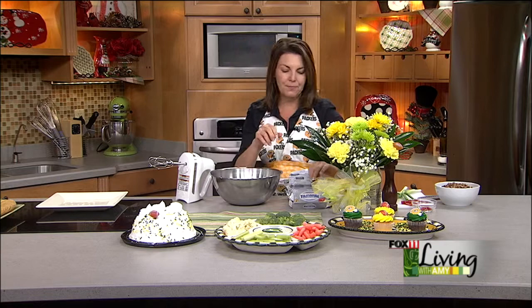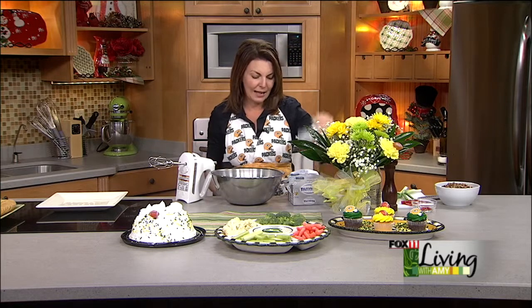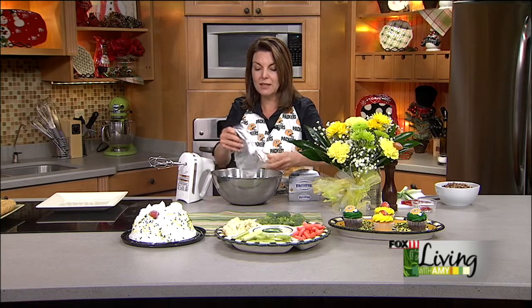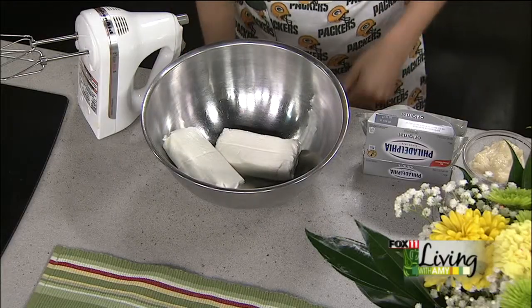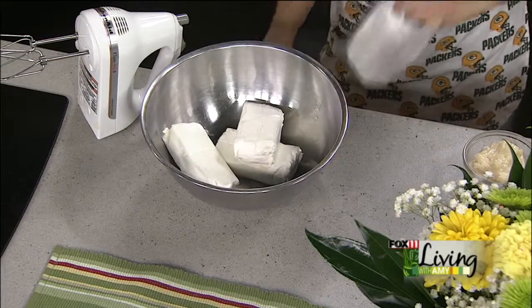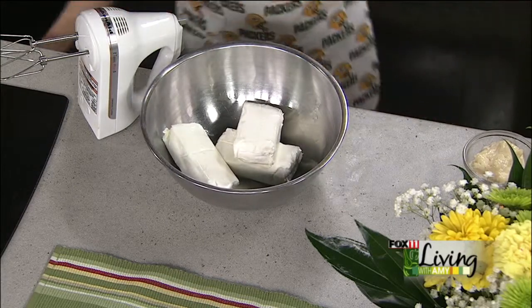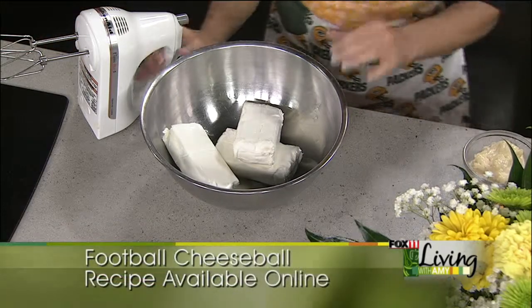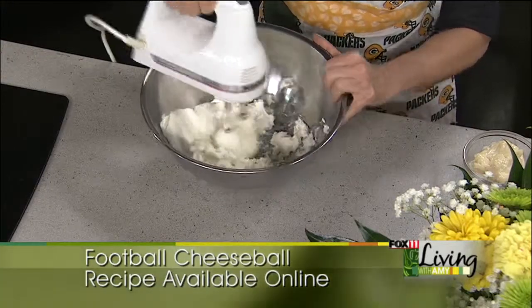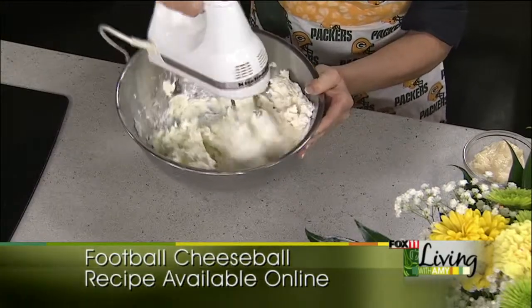So this one starts out with three blocks of softened cream cheese, and you could certainly use the light cream cheese. I like to pull it out of the fridge about 15, 20 minutes, maybe even a half hour, put it on your counter before you make this. If you didn't do that, take it out of the foil, put it on a plate and put it in the microwave for no longer than 15, 20 seconds. Any longer than that and it will spatter all over your microwave and melt, and you don't want that. You just want to soften it just a little bit. So then you're going to get in here with a mixer — I like to do this with a hand mixer or in your food processor — and just beat the cream cheese until it starts to get a little soft.